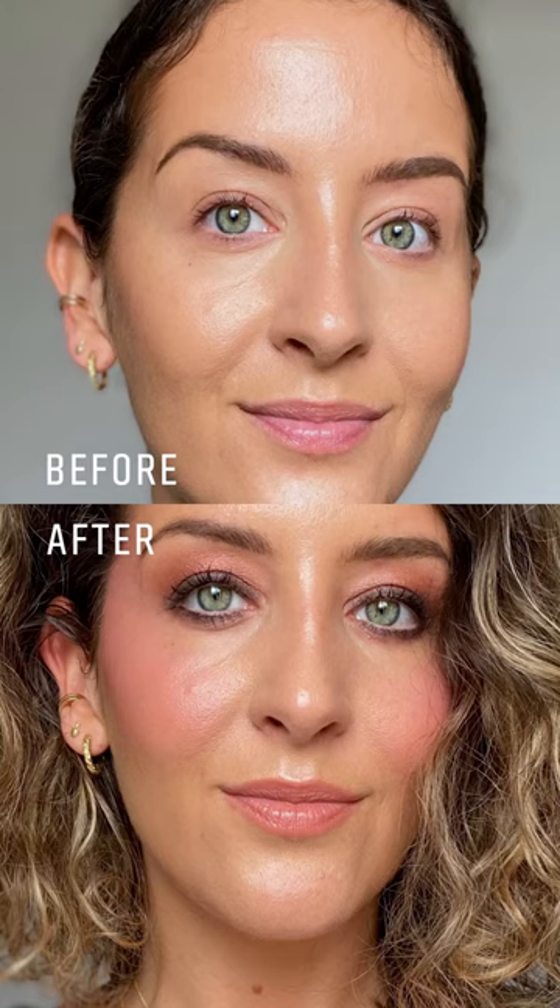Hair done, outfit on — and that was my easy 1970s disco themed Halloween makeup! I hope you enjoyed that as much as I did, and if you have any questions please pop them into the comments section below and we will get back to you. I hope you have a beautiful week and happy Halloween! Bye!